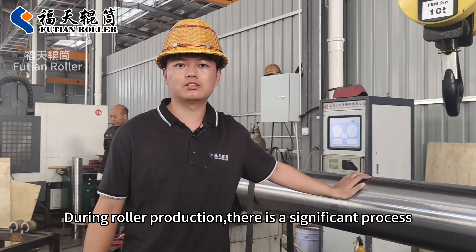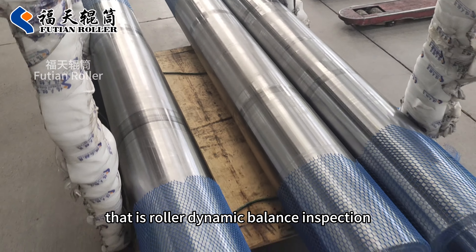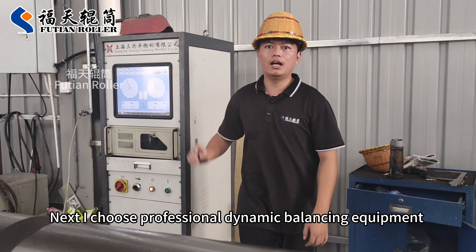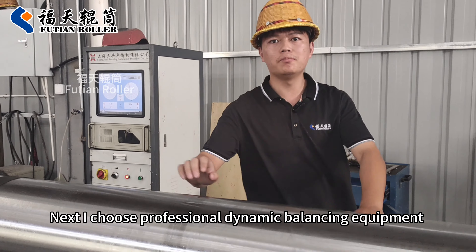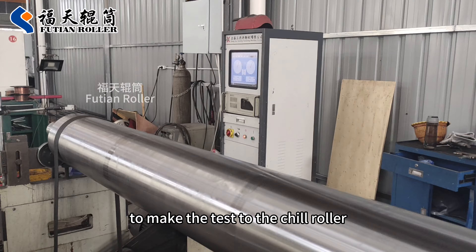Rolling roller protection is a significant process. It is a roller dynamic balance inspection. I choose professional dynamic balancing equipment to make the test to the char roller.